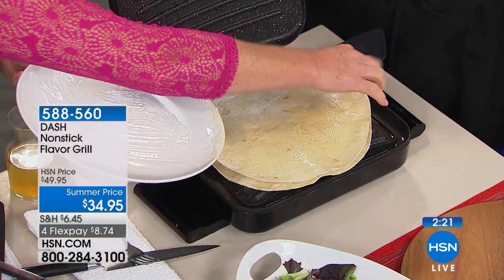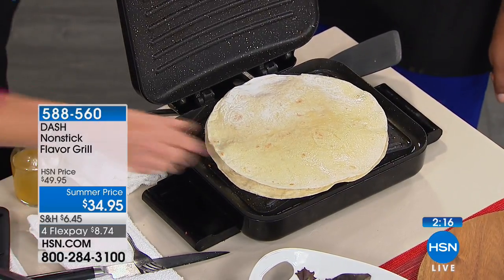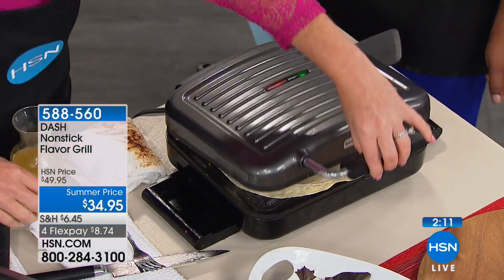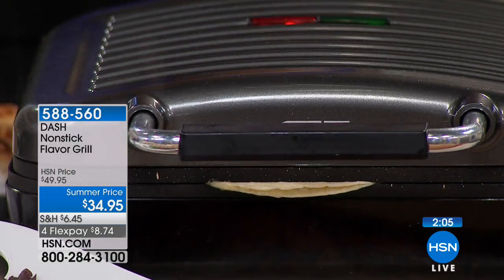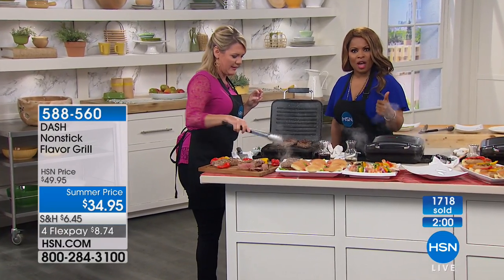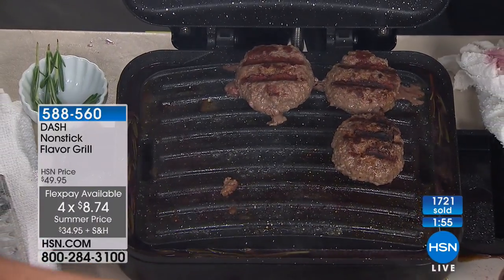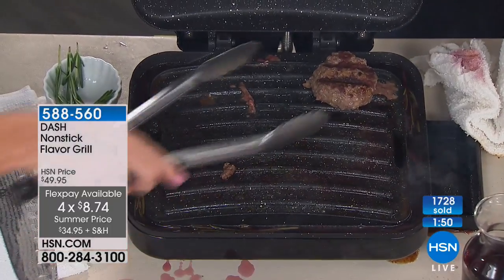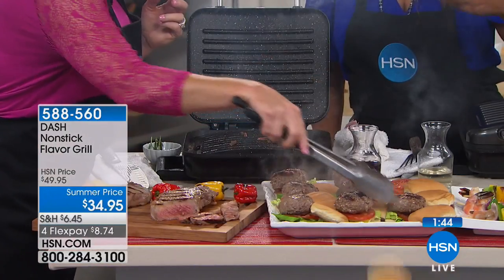You could also do dessert — put some chocolate and marshmallow in there, close it up, and you have so much fun. It's as creative as you want to be. Item 588560 — best price we've ever offered, only this airing. You've got your flex pay. This makes a great gift. The kids are going to be out for the summer soon, and this is easy for teenagers to cook their own food.